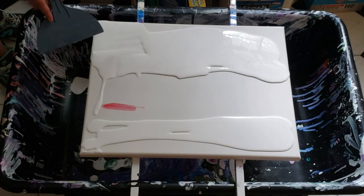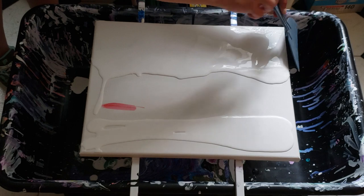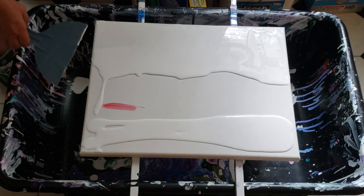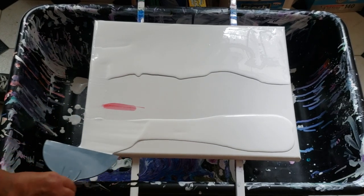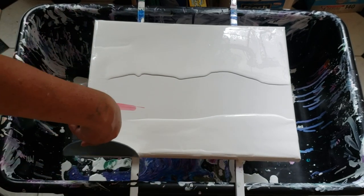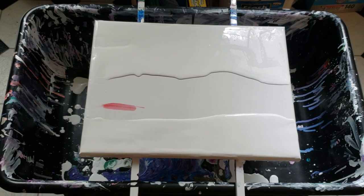I'm just going to pull this up and flatten it out. We're going to leave almost like a river in the center. We're going to scooch that off of there. Okay, now we're good. Let's see what kind of magic we can make doing this technique. I'm just going to wipe off my spatula here before we move on.